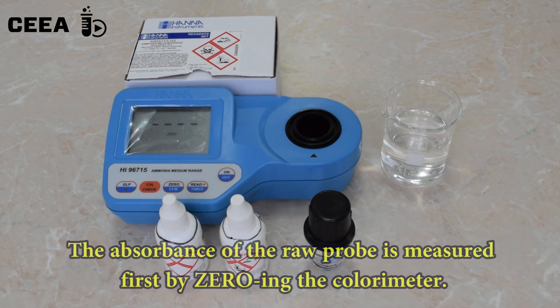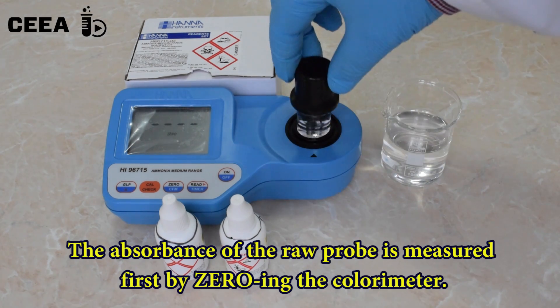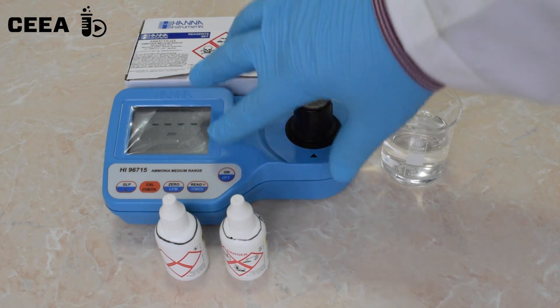First, the absorbance of the raw sample is measured, calibrating the photometer.